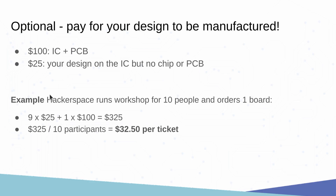The reason we've done that is so that, for example, if you're a hackerspace and you want to run a workshop for 10 people, you can put 10 designs but get one board, and that's only going to cost you $325.